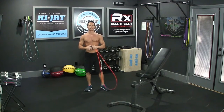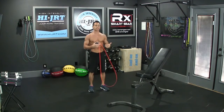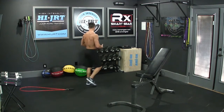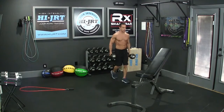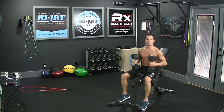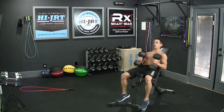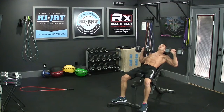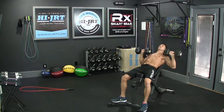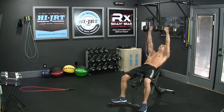Once you've completed those 25 double-unders or 50 single jumps, you'll move on to the first exercise in round 1, which is the incline bench press. Set your rope down and grab a set of dumbbells with your bench set at an incline. Lean all the way back, bring the dumbbells down to the sides of your chest, and press them up overhead. Squeeze your chest at the top, slowly bring them back down to the sides of your chest, pause for a second, then press back up. The first set is 15 incline dumbbell bench press.